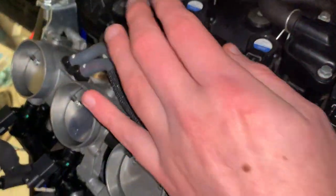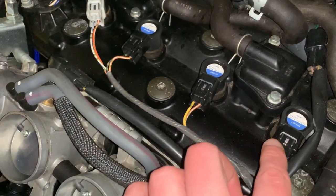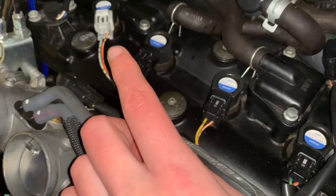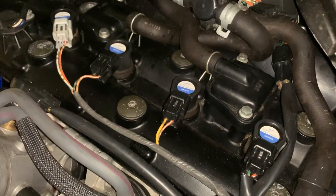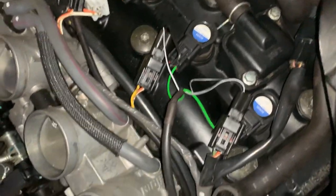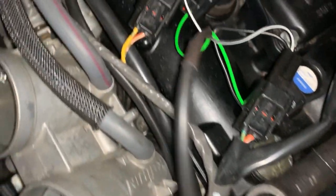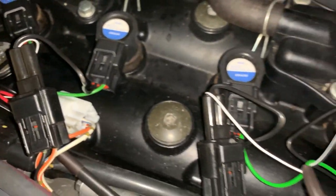With the airbox fully disconnected, these are the four cylinders and we're going to put the new harness in between them. We go in pairs — two going to the left side and two going to the right side — and just connect them in between. Very easy.